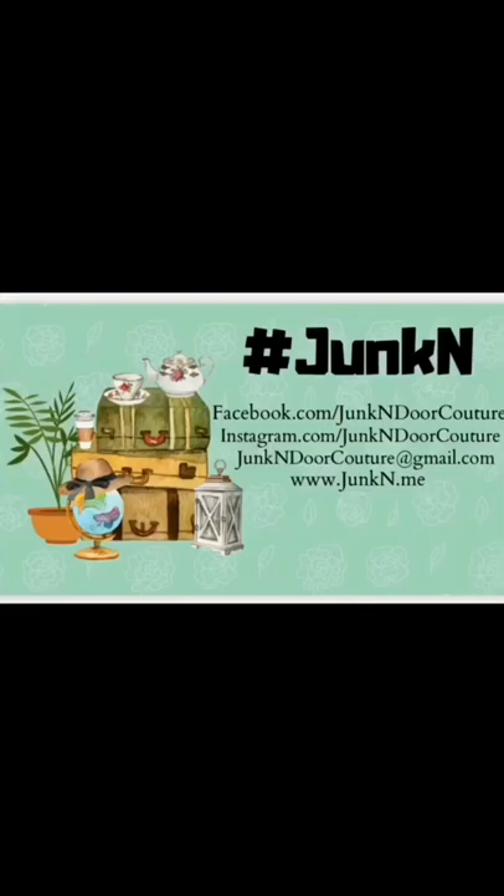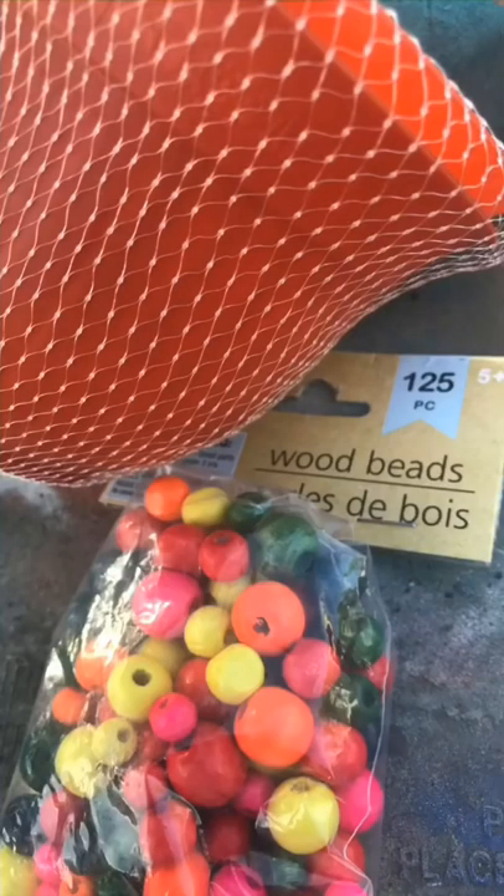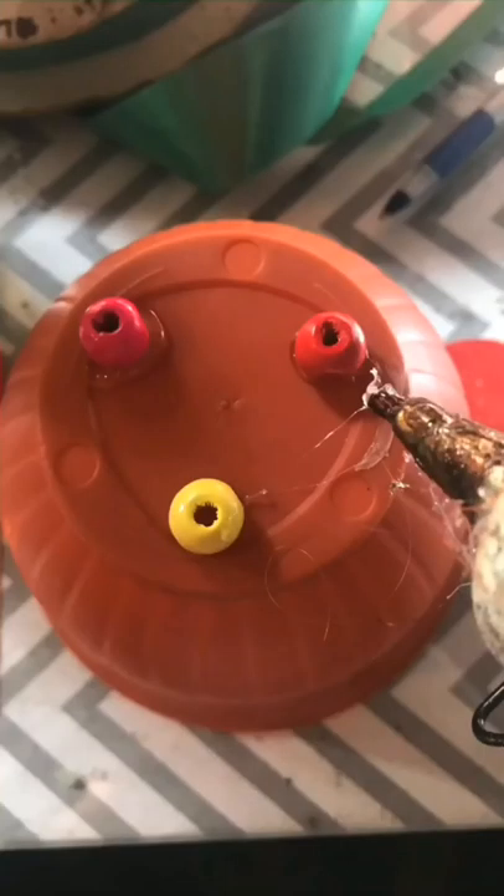Welcome to Drunk Endor Couture More, where we don't do normal. Today we're doing a West End inspired dupe using Dollar Tree plastic pots and beads.